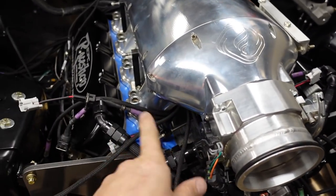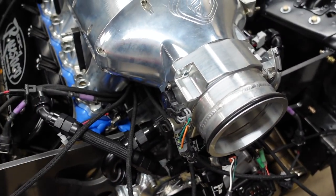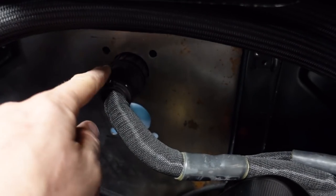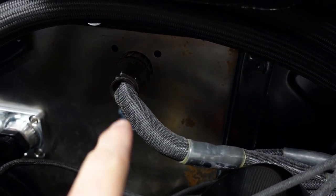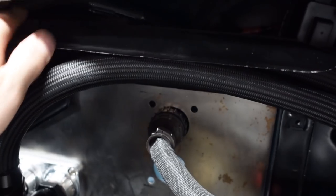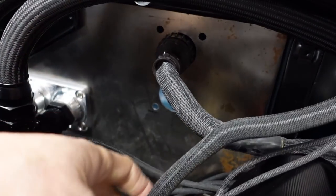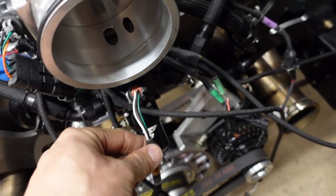I went ahead and put the intake back on — not bolted, just setting it there — to make sure the harness and all the water lines fit underneath the intake. No problems. I also wanted to test fit the bulkhead back here. This is an old panel; we have a brand new one for when I figure out where everything goes. There's a hole here, so I'm starting to think this is where I want the bulkheads. I put the main engine harness up there to test, then I'm thinking I'll put the coil bulkhead here and the injector harness bulkhead right next to it.